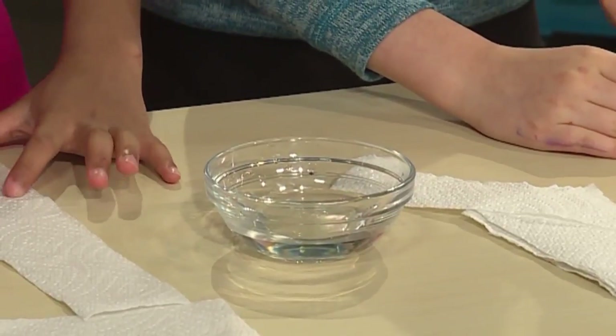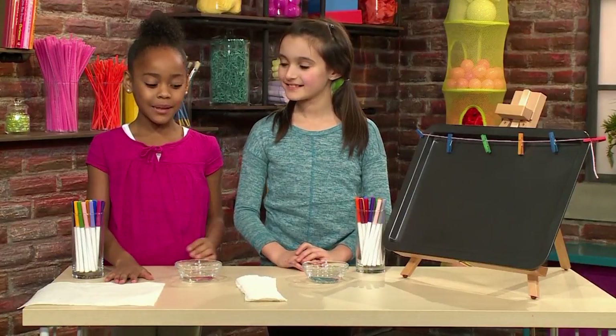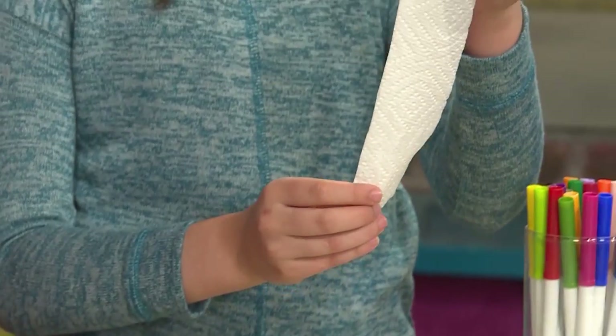All you need is a bowl of water, some paper towels, and some markers. First, you need a paper towel and then cut it up into strips so that it eventually will look like this.